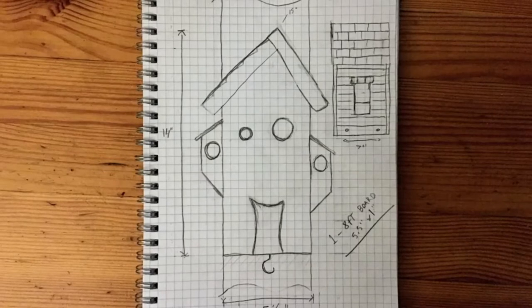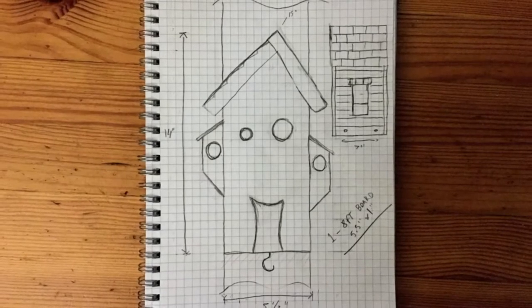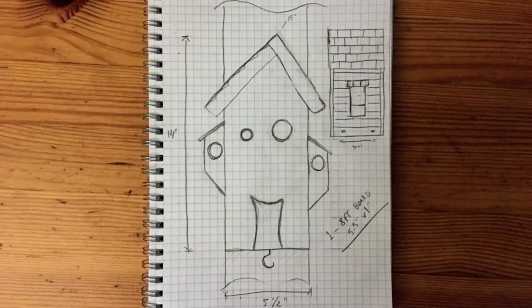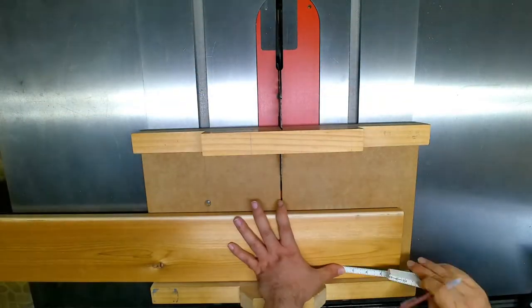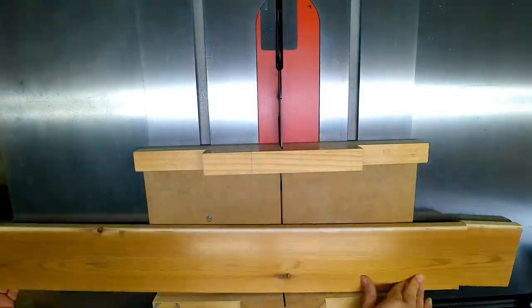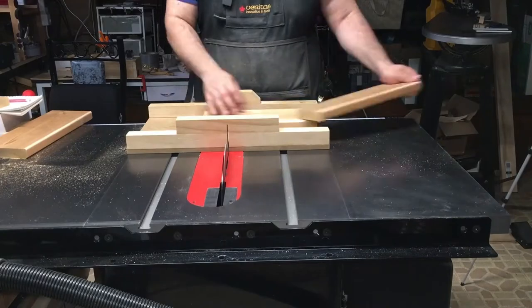My son really loves birds and I wanted to make him a bird house that would sit outside his window. I also wanted it to look great regardless if birds decided to live there or not. So the first thing I did was I took the eight foot cedar decking board and cut it down to rough lengths using my crosscut sled.